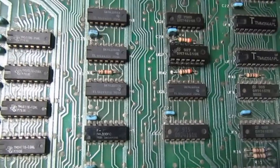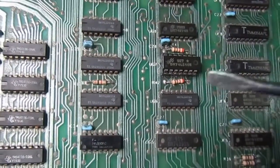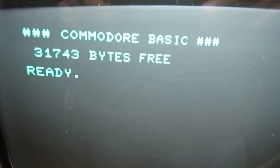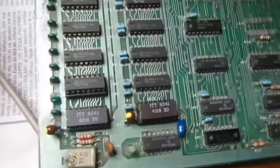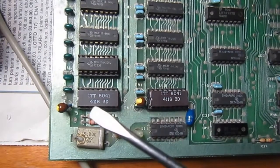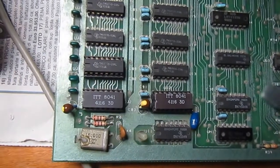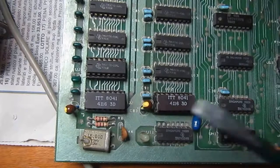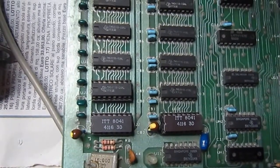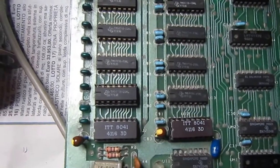I put back the two resistors where they belong and we have life! What's interesting is that both of the faulty chips were on the same data line - D7. I don't believe this is just a coincidence, but I don't have an explanation right now.